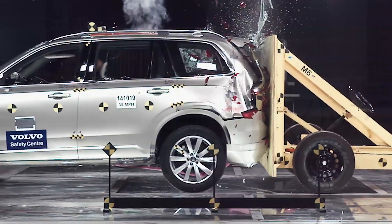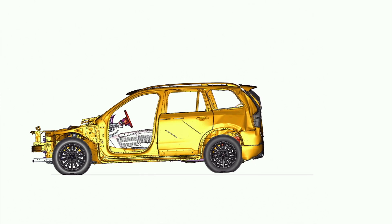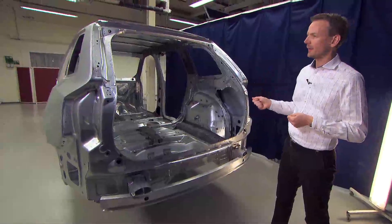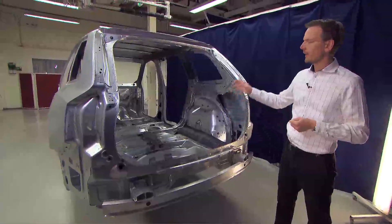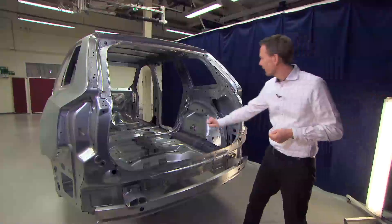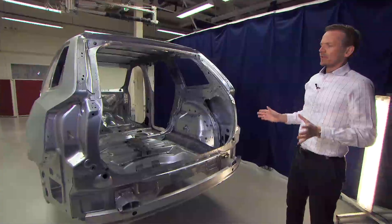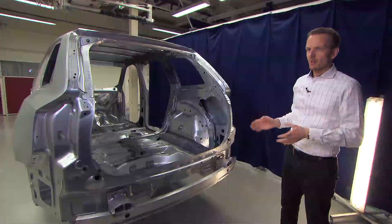Here we have the rear structure of the car, which is so important for rear crash performance. The main challenge for this XC90 is to ensure an equal safety level for the third-row occupants. The basic principle is similar to frontal crash —